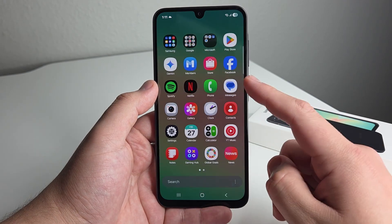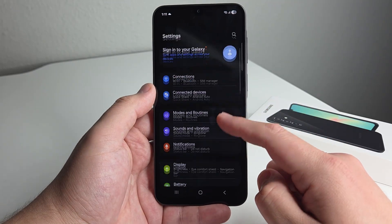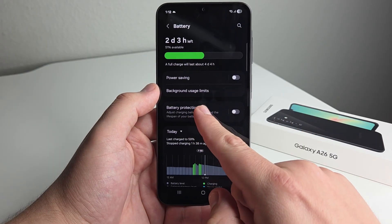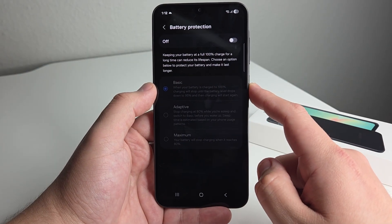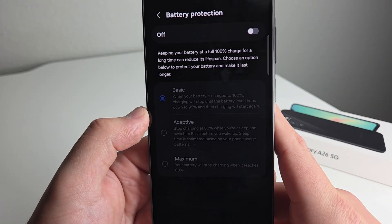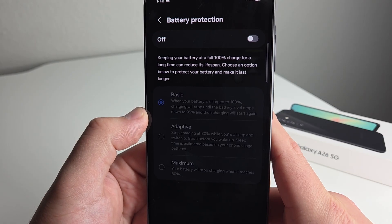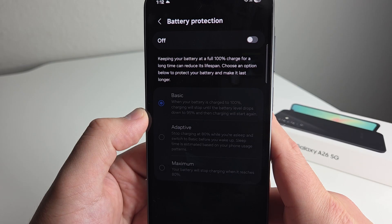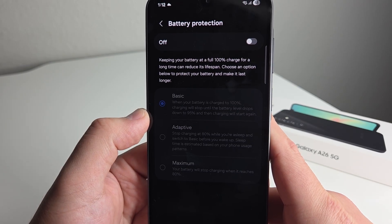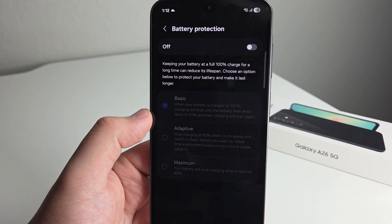Next up, we have something called battery protection. Go into settings, scroll down to battery, click on that, and click on battery protection right here. This is not going to be on by default, so this is something you're going to have to be a little bit more proactive about. It gives you a little description saying: keeping your battery at 100% charge for a long time can reduce its lifespan. Choose an option below to protect your battery and make it last longer. Absolutely love that Samsung is educating people about this.